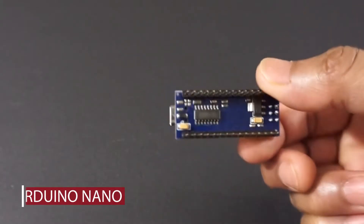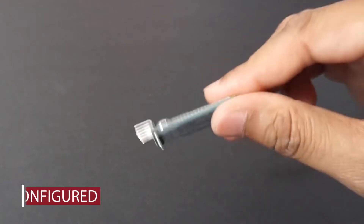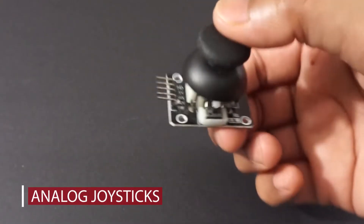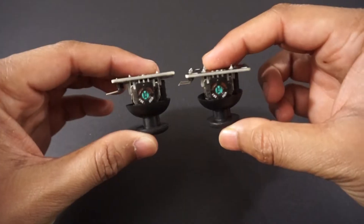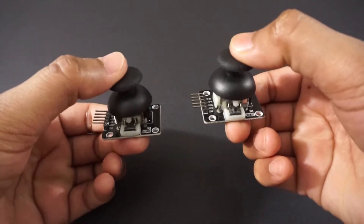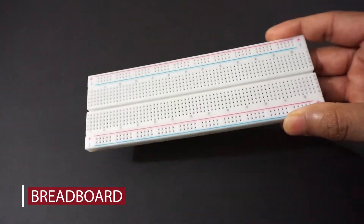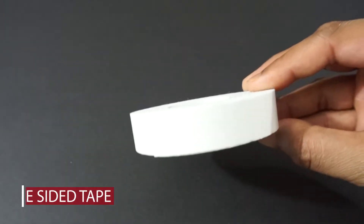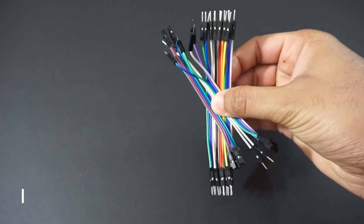Let's make the transmitter now. We will need the following components: Arduino Nano, HC-05 Bluetooth module, two analog joysticks, breadboard, a 7 to 12V DC battery (in our case a LiPo 2S battery), double sided tape, and a few jumper wires.